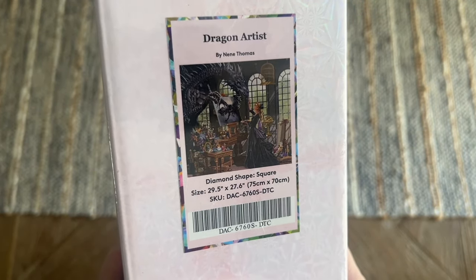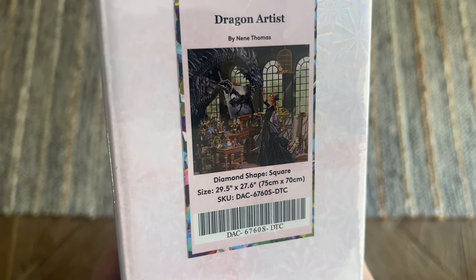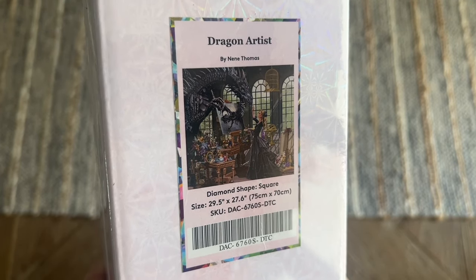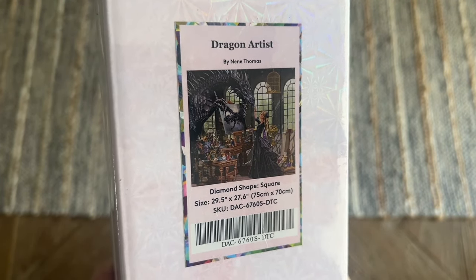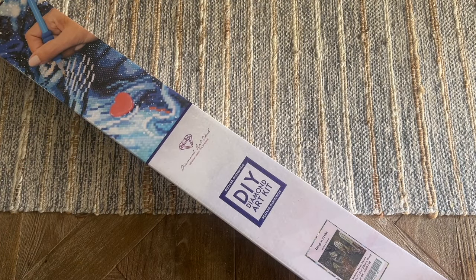I'll get you a better look at that original artwork once we actually open up this kit, but it's going to be a big one — square diamonds, 75 by 70 centimeters, and it's just chock full of details. I can't wait to show you once we open this up. This kit, along with the other new releases, are going to be coming out tomorrow, which is Saturday, March 2nd.